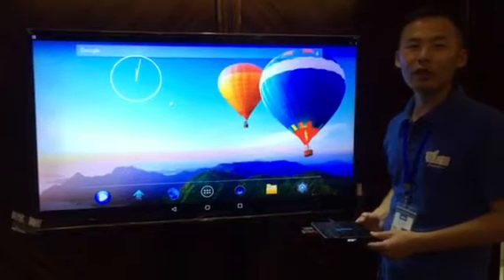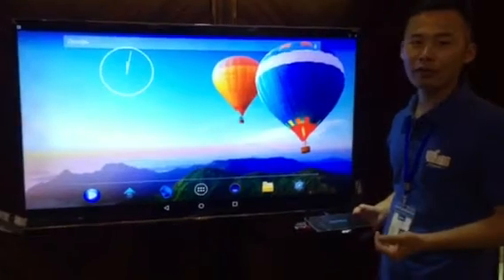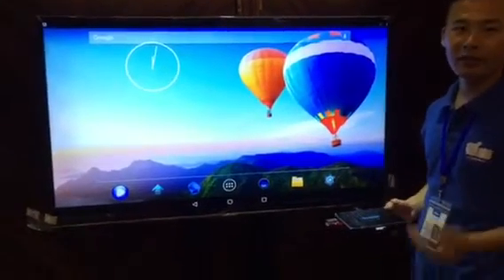This is Andy. Here I'm going to teach you how to use the USB flash drive to update the new firmware into the TV box.